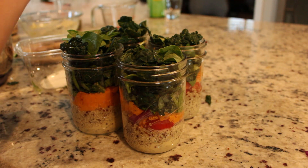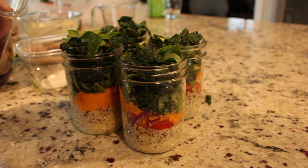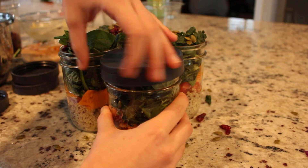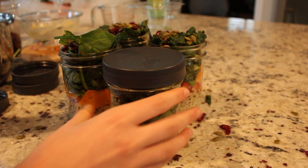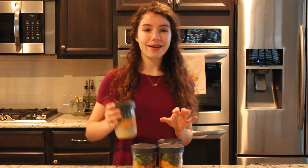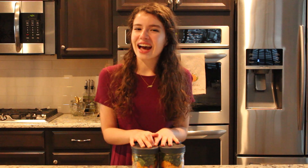You can go ahead and add your toppings. Today we are doing cranberries and pumpkin seeds. Whenever you want to take your salad in the jar to school or work, you can just bring a paper plate or get one there and just dump it out, and your salad will be ready. I hope you enjoy this recipe — try it out and I will see you next time.